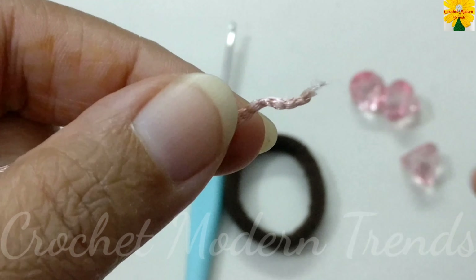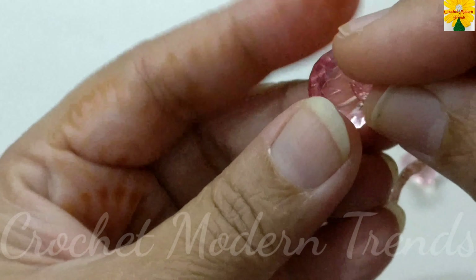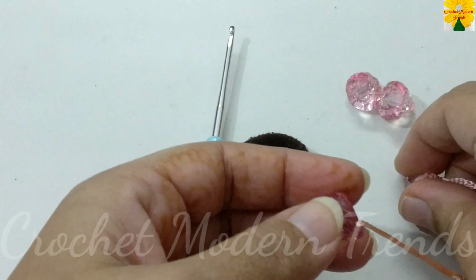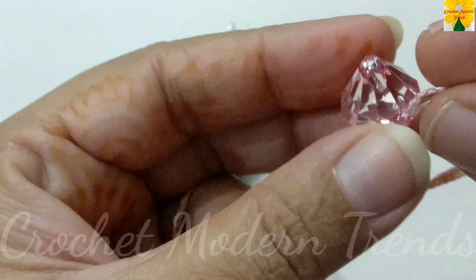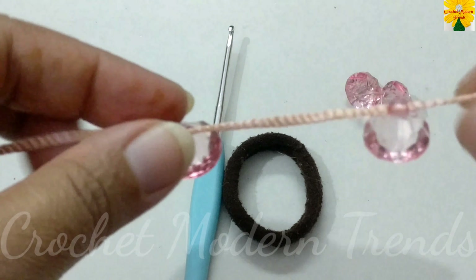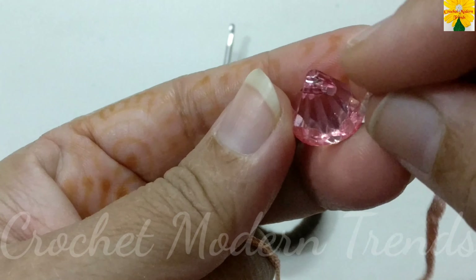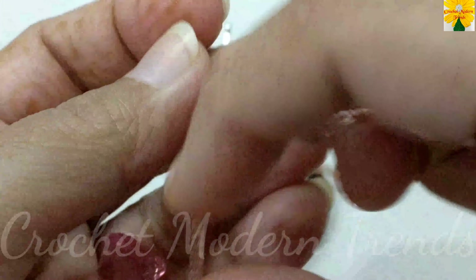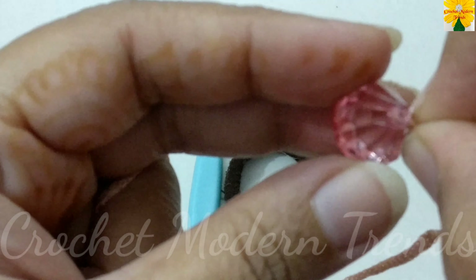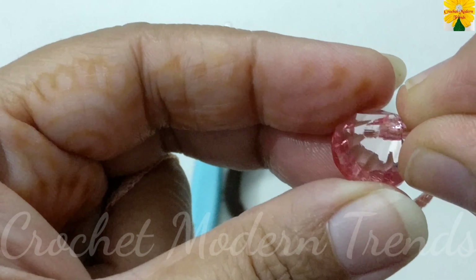First, take an end of this thread. We have to put the thread inside all these beads so that we can work with them afterwards.